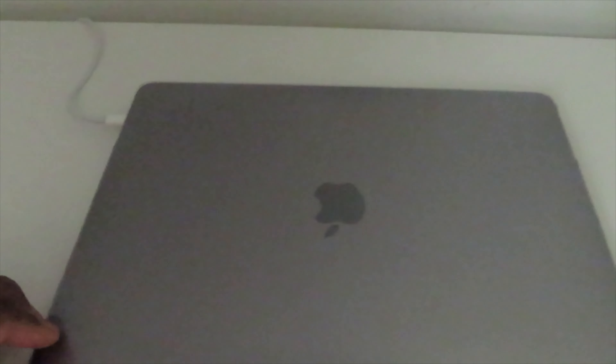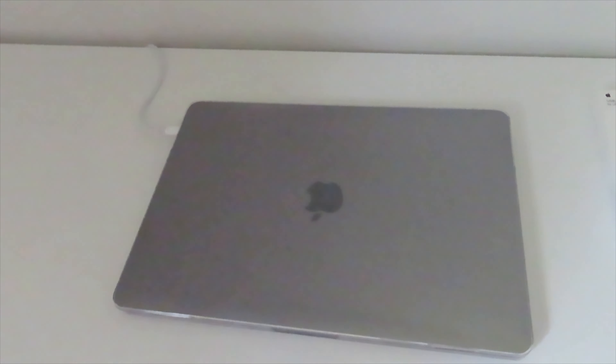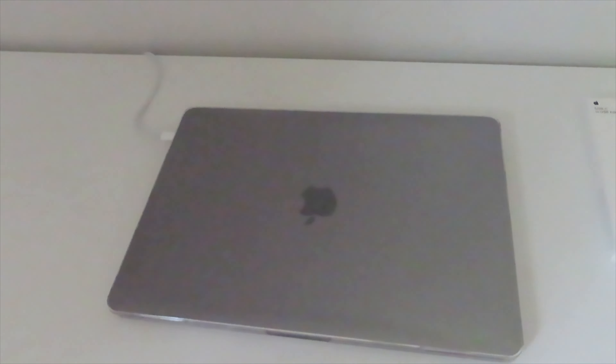This is the screensaver I chose — something simple. This is the case, I just wanted a clear case, something real simple because I had color with my last MacBook. Without further ado, make sure you give this video a thumbs up, leave some video ideas down below, and make sure you share it with a friend. I'll do a 'what's on my MacBook' video soon. Peace.